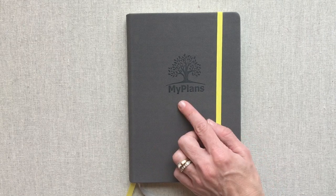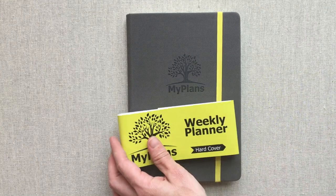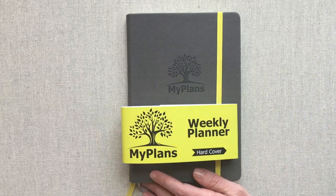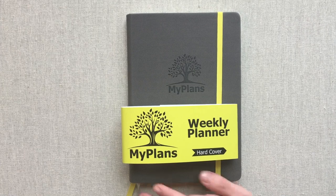That is my review of the My Plans Planner. You can find it on Amazon if you want to check it out. They also have a daily planner if that might interest you. Happy planning — until next time, thanks for watching.